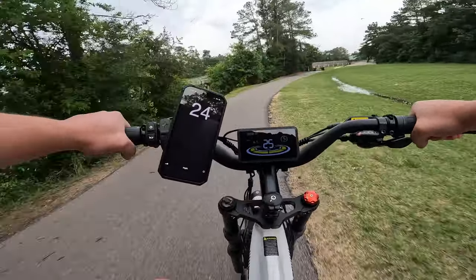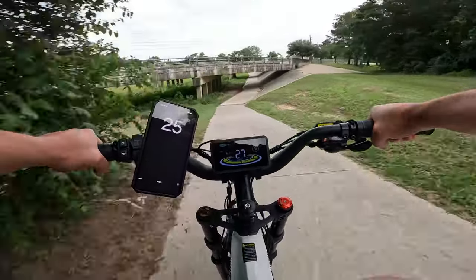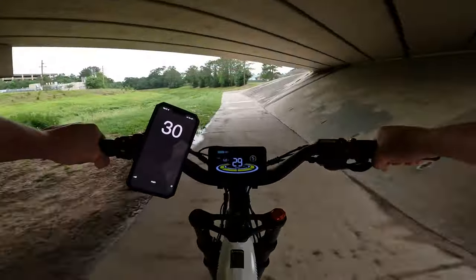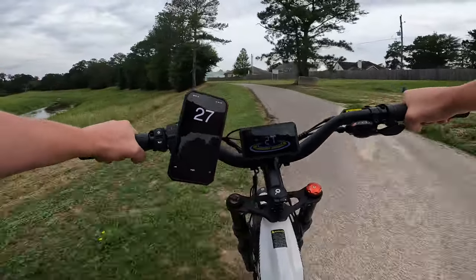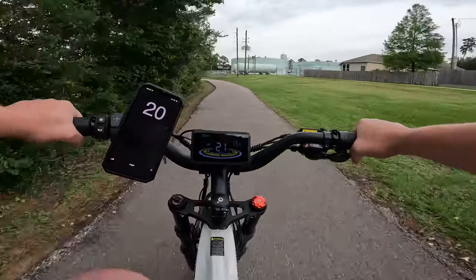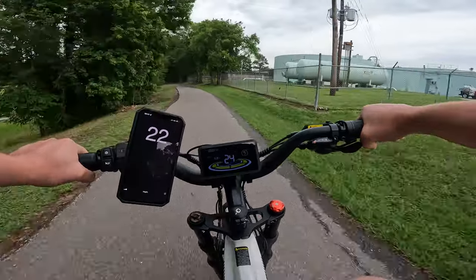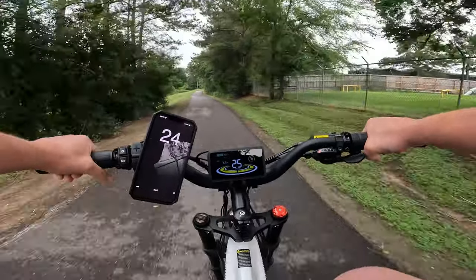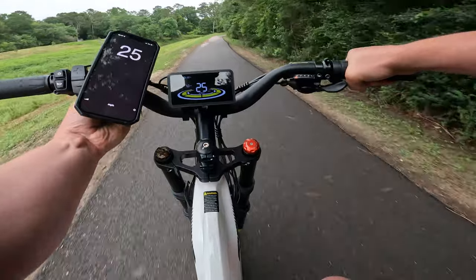As you guys know if you've been following me, this is my second Ranger I've had — we reviewed a green one a while back. And it's one of the most comfortable rides. There's no difference between riding on pavement and riding on the side. It is super smooth — full suspension, and it is adjustable. So you can dial it in up front and you can dial it in the back.